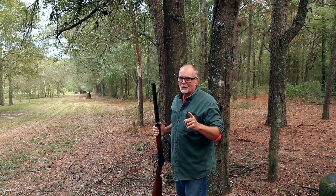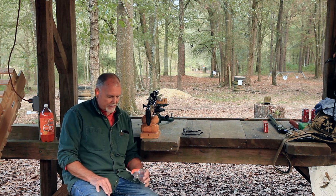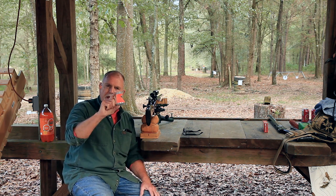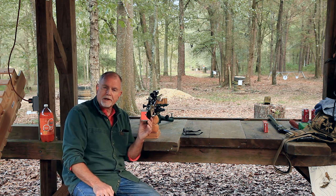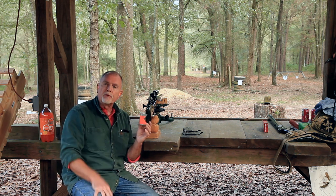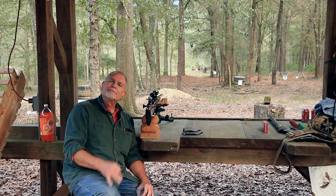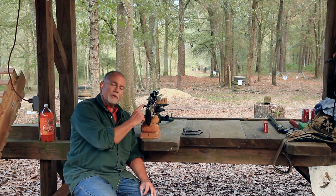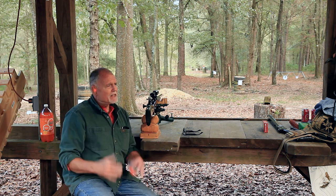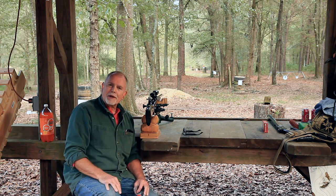I ran a little experiment to see if the 45-70 would set off some Tannerite, and that hit was pretty darn spot-on — but all it did was make a big puff of white powder. So we had hoped to do this last segment with the 45-70, but it's just not to be. We do have a backup plan, and at this point it's kind of all about the boom — so let's see what happens.